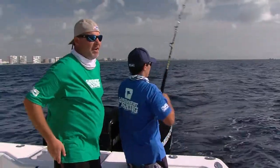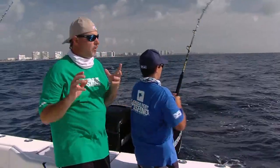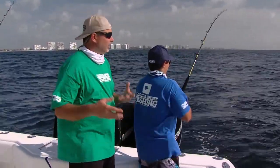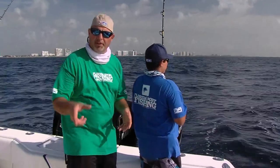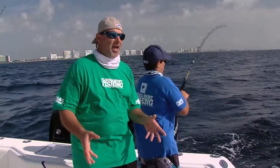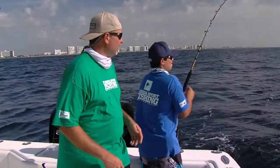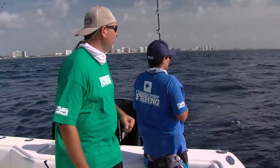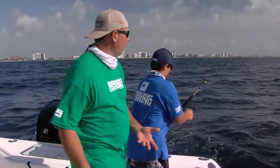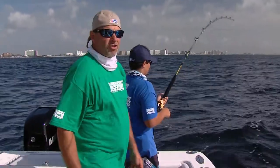Got another one on here. I'll tell you, catching these bonitas and these football blackfins is absolutely awesome. It's really just a great experience for young anglers and novice anglers — a lot of fun. They're easy to catch with little feathers and trolling plugs. What we're trying to do is put together a solid catch. We're going to be using these fish for bait, and some of the blackfins may end up as a little sushi on the dinner table. You've got to love catching these little footballs — they're members of the tuna family and strong fighters on light tackle. Just a great fish.